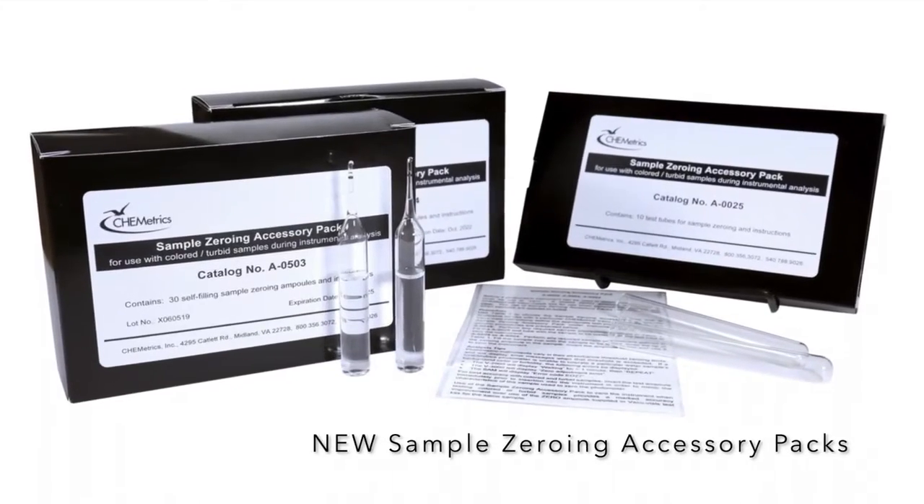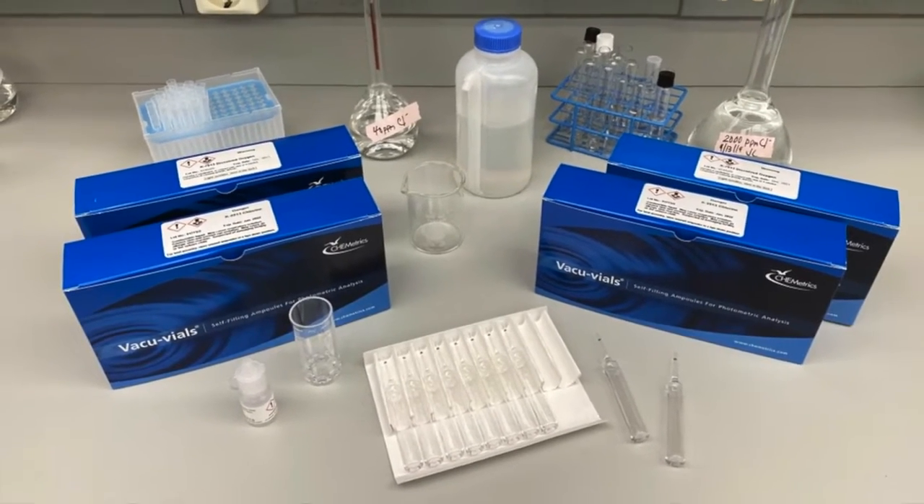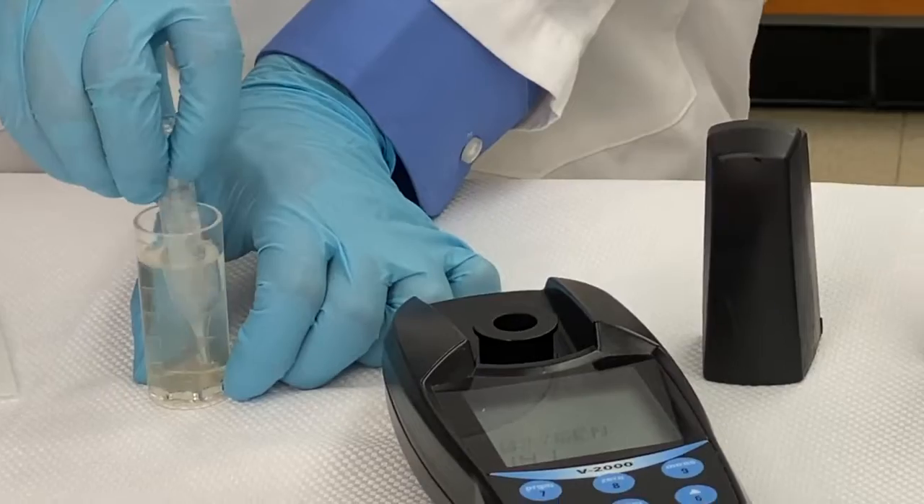Introducing Cometrix's new sample zeroing accessory packs. The VacuVials kit you're using determines the accessory pack you'll need.